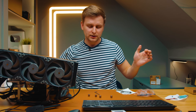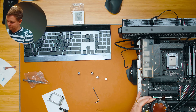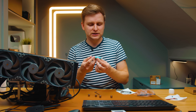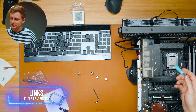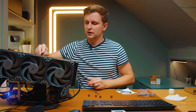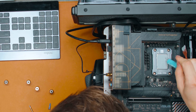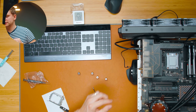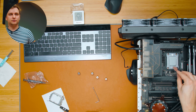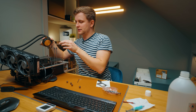Now I'm cleaning the CPU with alcohol and then applying thermal paste. I'm using the same Arctic MX6 thermal paste as before, and I'm using a spatula to spread it around for even coverage across the CPU. It spreads nicely and stays within the contact frame without going around the socket.